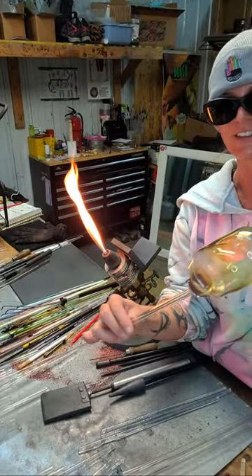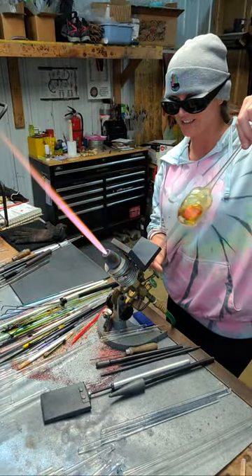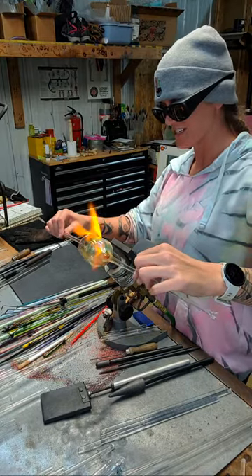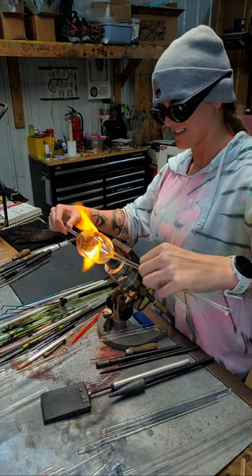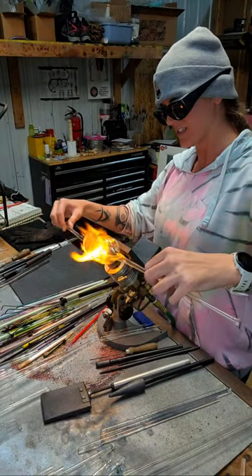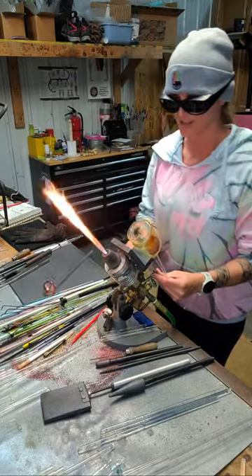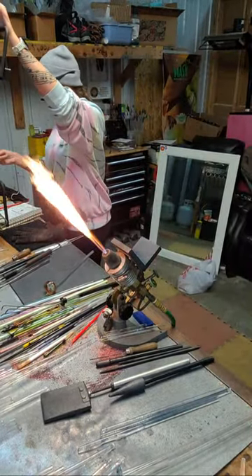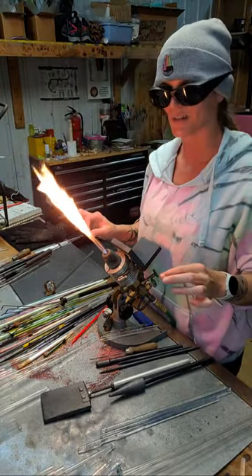I really want to do a blowout though, so maybe I'll prep another one. I'm going to chop this up, put it in the annealer, and I'll prep another one. It got too hot. I'm going to save this and deal with it later. I jinxed myself — I said I might mess it up, and I did. Let's do another one that's a little smaller.